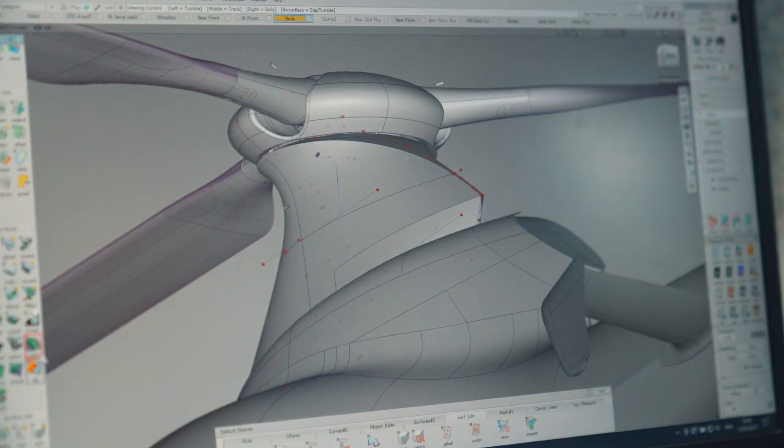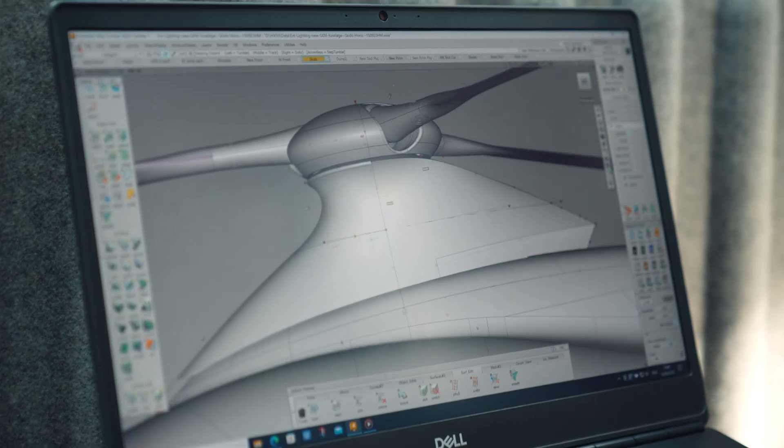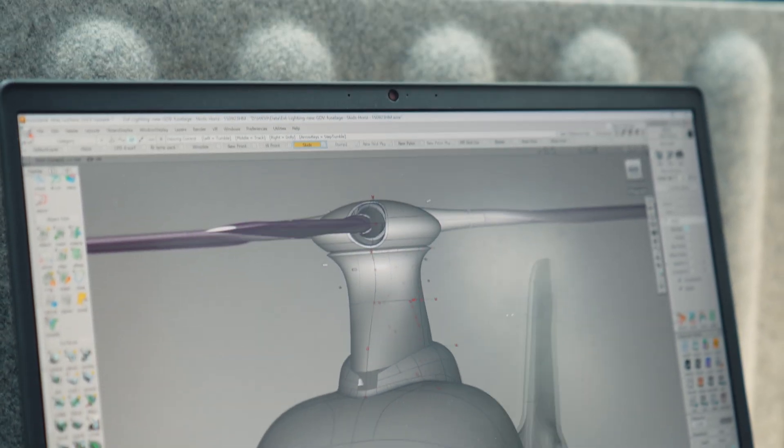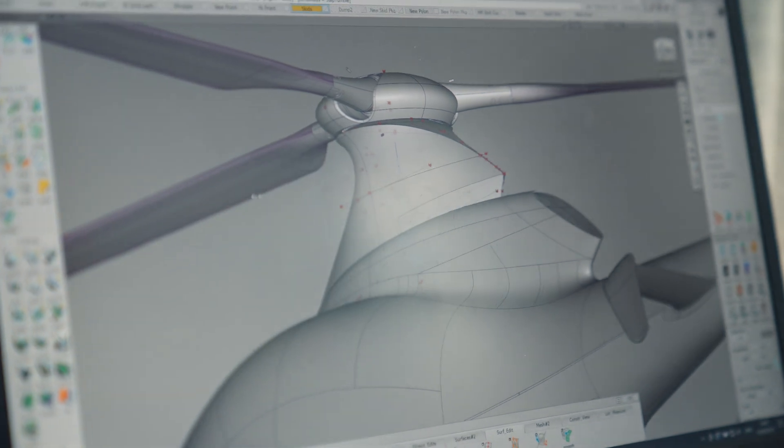Now that we understand that HX50's main rotor system is something old, proven and reliable — what makes it rise above the rest? The clever bits in the rotor hub are how we've managed to cowl it in and get the aerodynamic drag down, because a lot of the forward flight performance of HX50 is about having a rotor system that's really tightly cowled, with a very low drag coefficient and a very low drag profile, so that we can cruise with modest power requirements at very high speeds. It's very much about bringing proven technologies together and making something do a job really well.